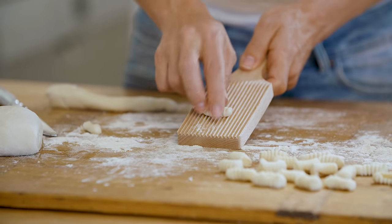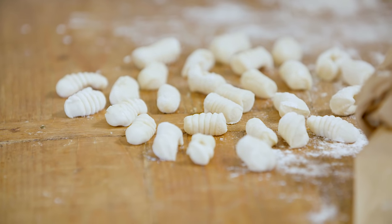So the pasta that we're making today is two types: gnocchetti sardi, also known as malloreddus, and pici, which is a type of Tuscan spaghetti.